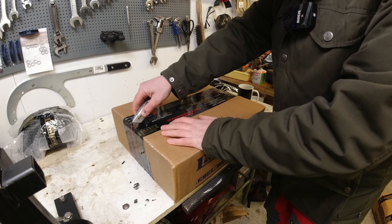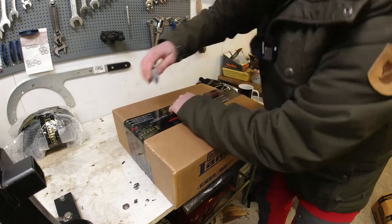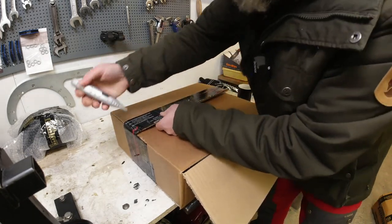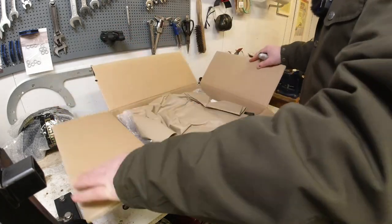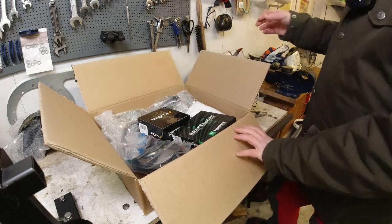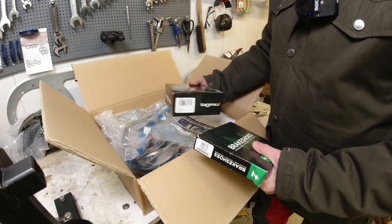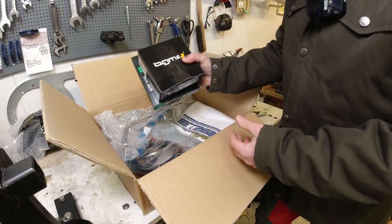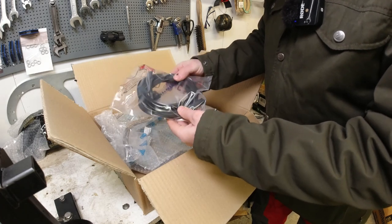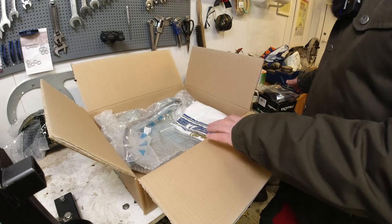Another box, another box. I'm always worried about using the old Stanley knife because I don't want to cut something delicate on the other side. This is definitely well packaged. I feel like a kid at Christmas and it's not mine — that's just amazing. Brake shoes. What's this? A silent block. They don't even fit the silent blocks — ah, the bastards! He's bought a toolbox.